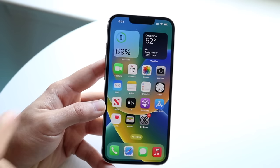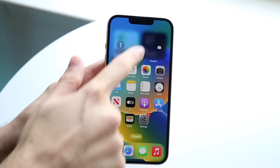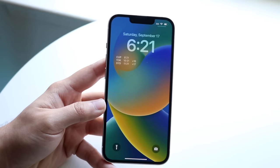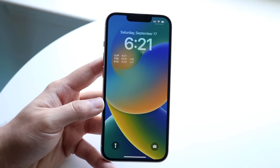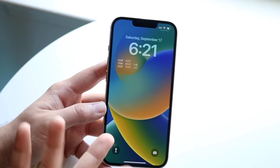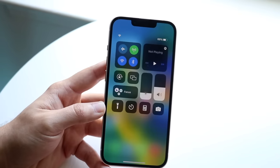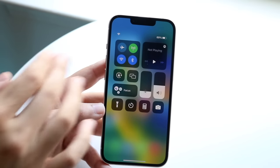If you swipe down from the left side of the screen — either from the notch or from the time — you'll come into a panel that looks like your lock screen. This is essentially where your notifications will be. On the right side, swiping down from the top right gets you into your control center toggles.